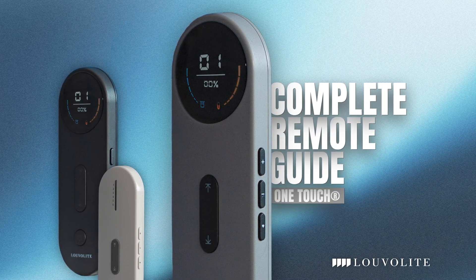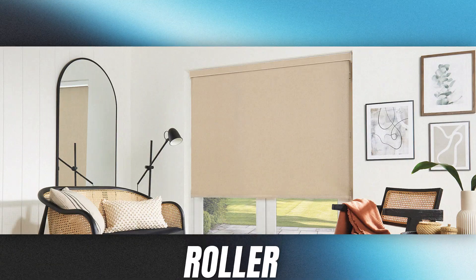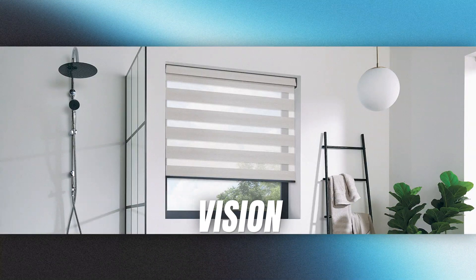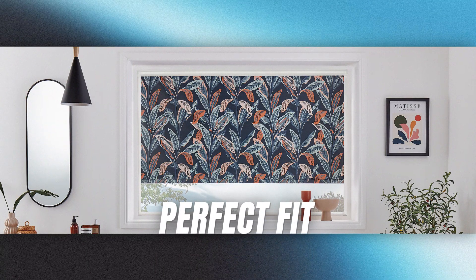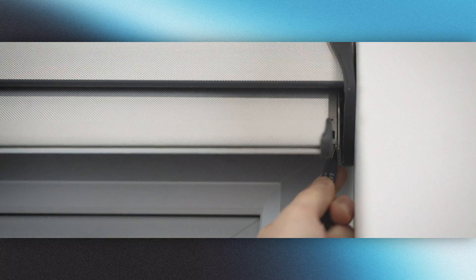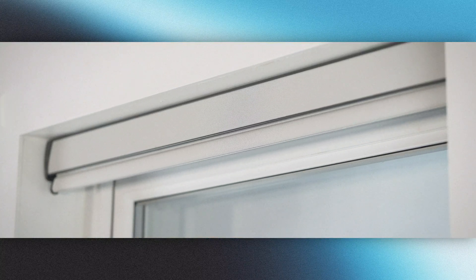Here's the complete remote guide for the all new Luvalite One Touch motor range. This guide is compatible with your roller blind, double bracket, vision blind, Roma shade and even perfect fit. And it will show you all the tips and tricks for your motorised blind, including pairing, setting limits and operating your favourite positions.